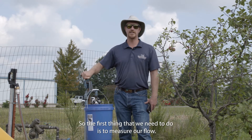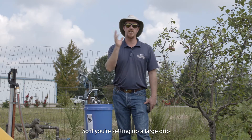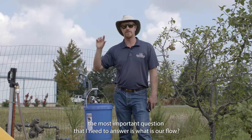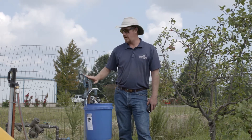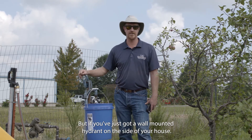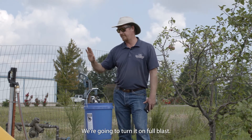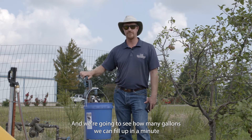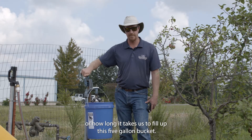The first thing we need to do is measure our flow. Whether you're setting up a large drip irrigation system or just a small one in front of your home, the most important question to answer is: what is our flow? Here we have a frost-proof hydrant, but if you've got a wall-mounted hydrant on the side of your house, you'll need to get a five-gallon bucket, turn it on full blast, and see how many gallons you can fill up in a minute, or how long it takes to fill up the five-gallon bucket.